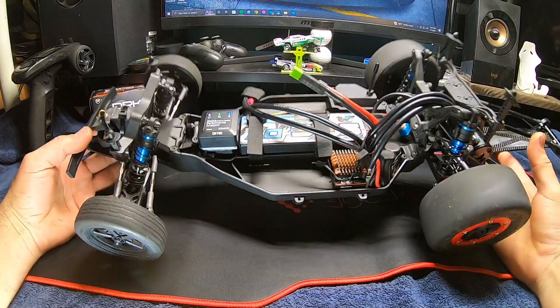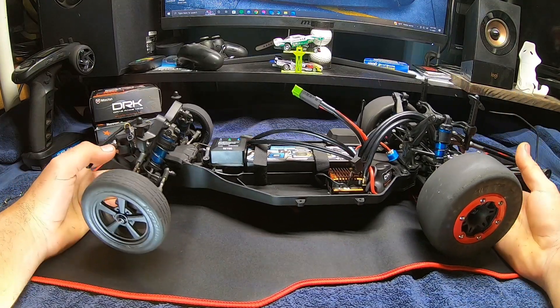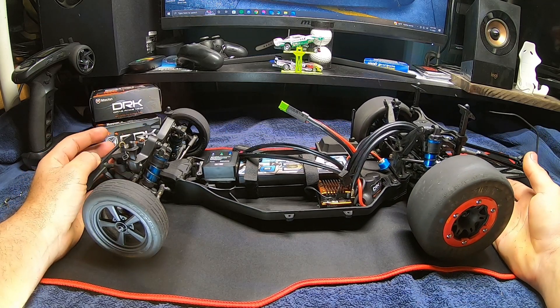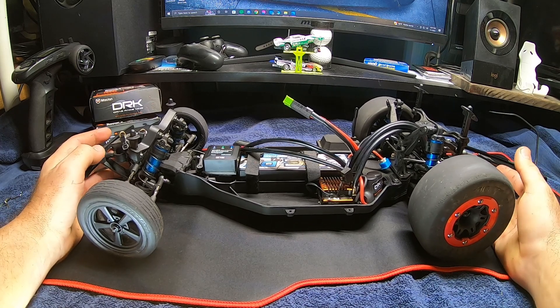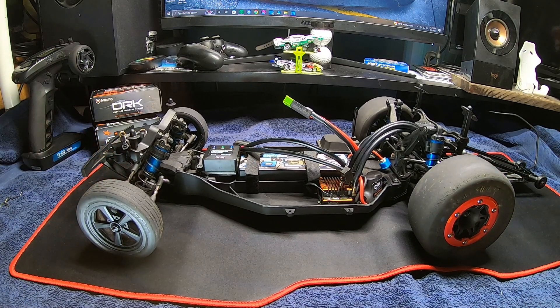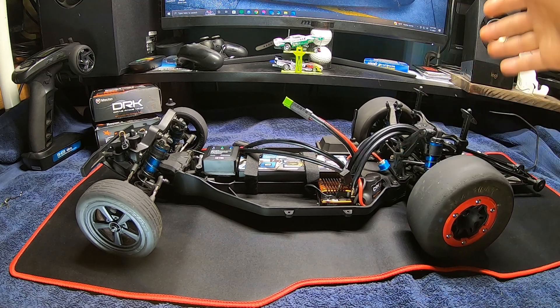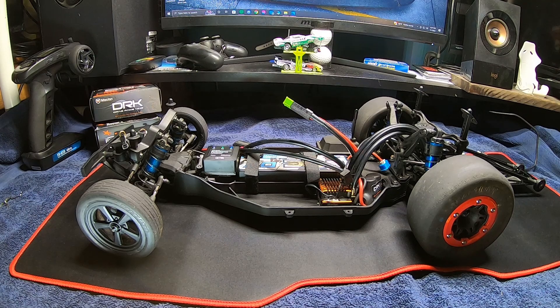With all those tools at your disposal you can definitely dial it in — it makes it a lot easier once you start figuring it out. Start slow and work your way in. There's no reason to rush; it's always easier to add power than to take power away with your trigger finger. Enjoy it, don't turn it into a job. Do one setting at a time so you can keep up with the chassis with the power you're putting into it.